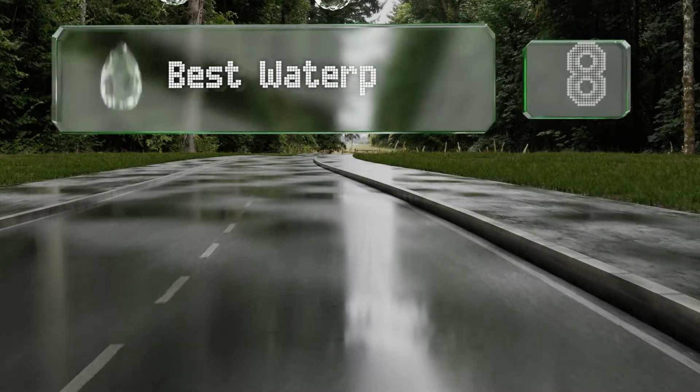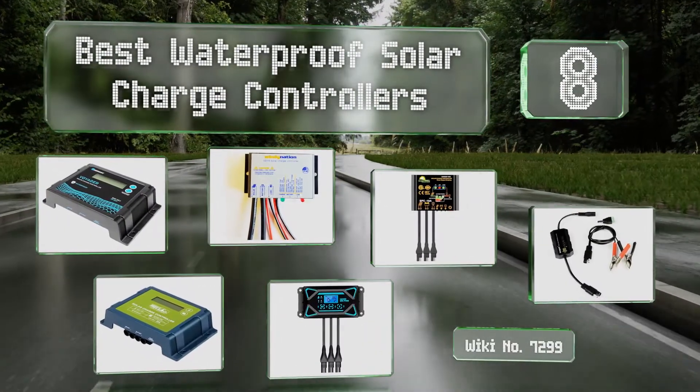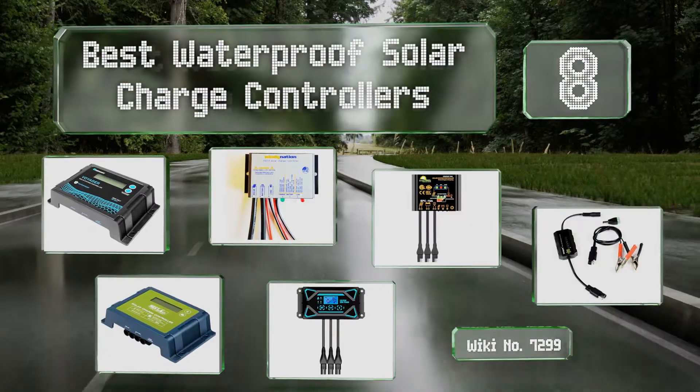EasyVid presents the eight best waterproof solar charge controllers. Let's get started with the list.